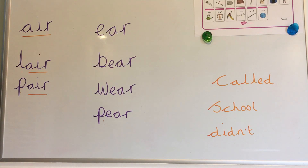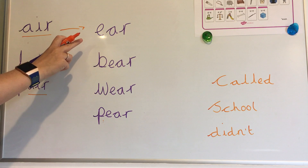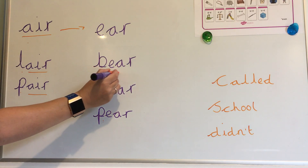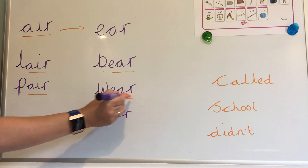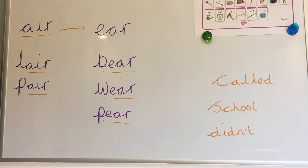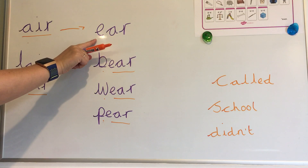But today we're going to take a look at a new spelling for the air sound, and it looks like this. It looks like 'ear' from our Phase 3 phonics, but today it sounds like air. Let's add our sound buttons to these words. B-air — bear. W-air — wear. Bear, wear, and pair are spelt using this spelling for the air sound.